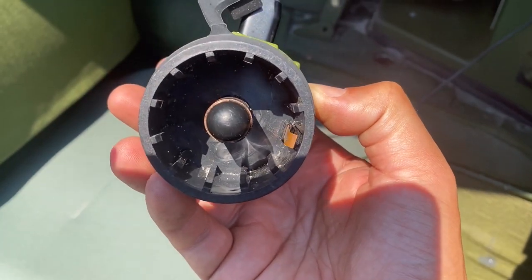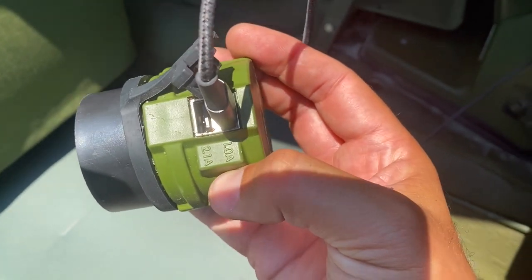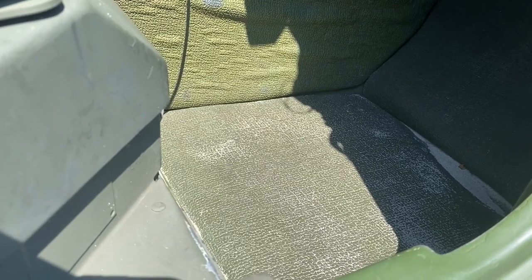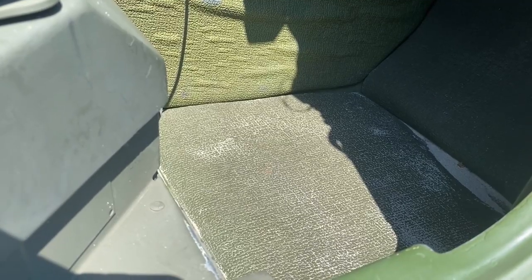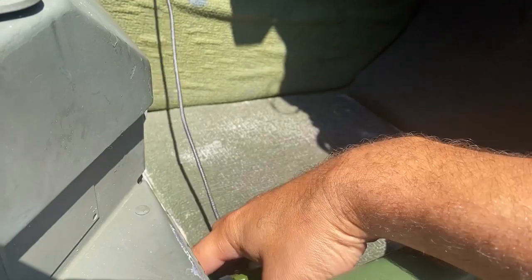Check this out. The field plug is just a standard NATO port, and it has two USB adapters. Super simple to use. Just remove the dust cap from your NATO plug, take your field plug, and put it on your NATO plug.